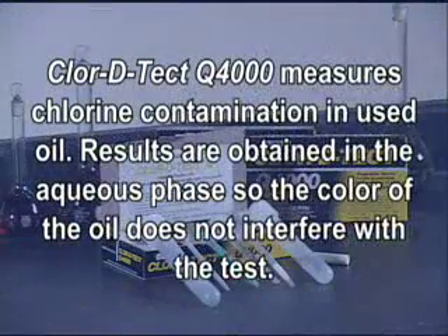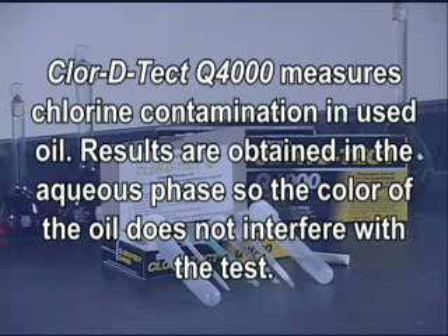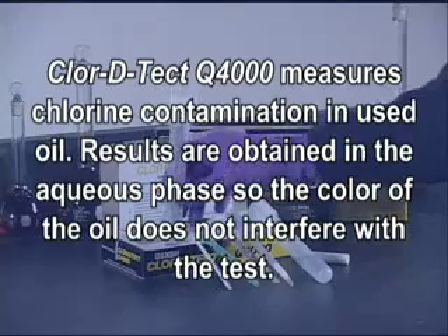ChlorDetect Q4000 measures chlorine contamination in used oils. Results are obtained in the aqueous phase, so the color of the oil does not interfere with the test.